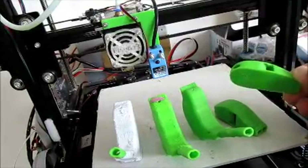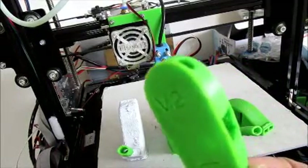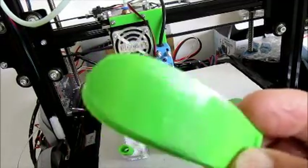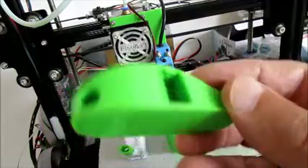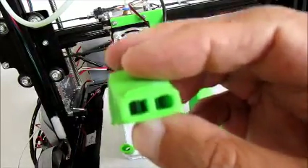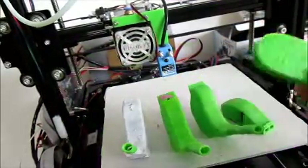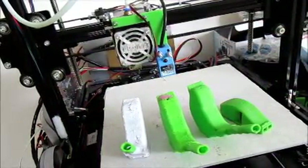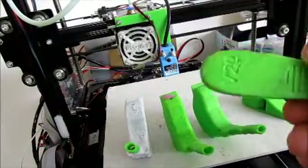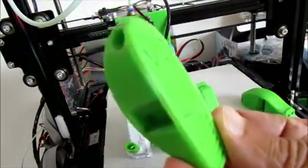I have been trying to do these whistles. This is a V29 which I got from Thingiverse. The problem is you can't print it with supports, so the supports have to be cleaned out from the inside. If your settings are not right then you have all sorts of stringing taking place inside, and then it's difficult to clean out. I did two attempts at that, but otherwise it's printing fine.